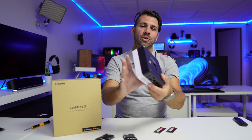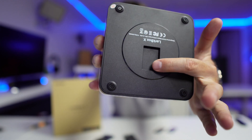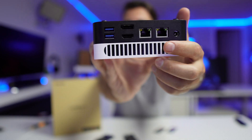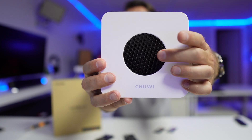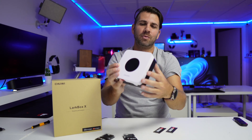In terms of the design, I really enjoy it. It has this bottom right over here which lets the air get in, and it also lets air in through here and expels through here, so it cools the machine like this. Really, really interesting.